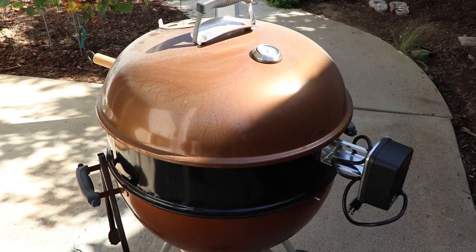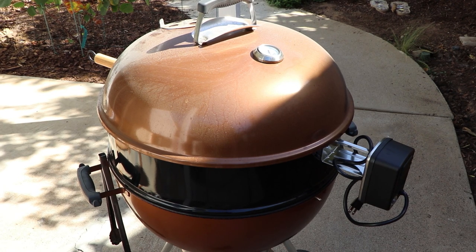Hi everybody and thanks for stopping by. Today I'm going to be cooking two chickens on a rotisserie on the Weber kettle. It's a new accessory that I just got — a Weber rotisserie that attaches to the kettle. I'm excited to try this out. I've used rotisseries before on gas grills but never on a charcoal grill, so this is going to be fun.